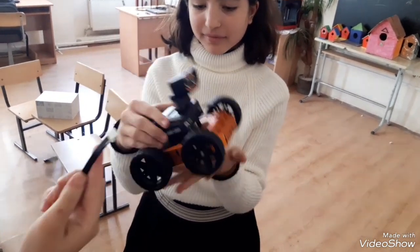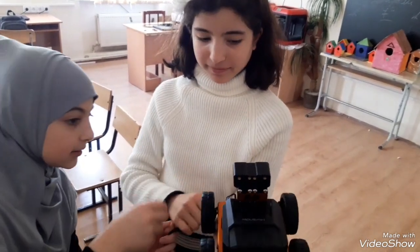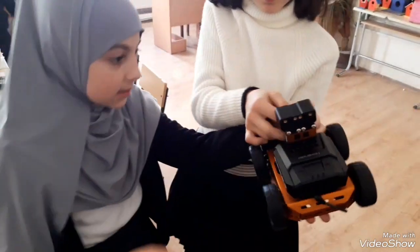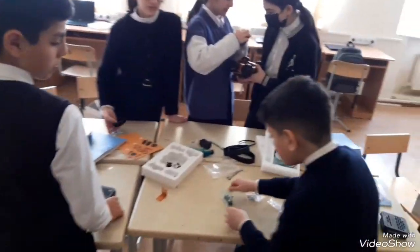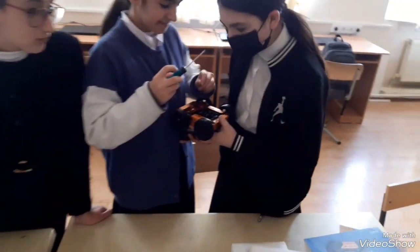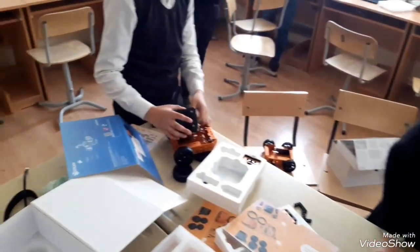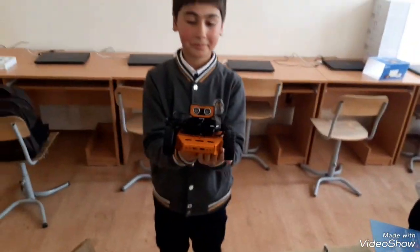There is one on the battery, one on the computer. They are supposed to be yellow and yellow. The computer is ready.